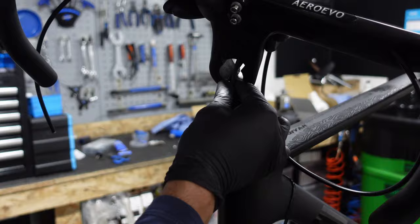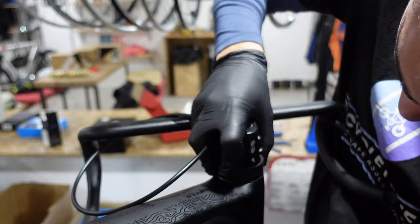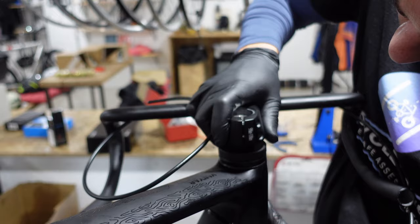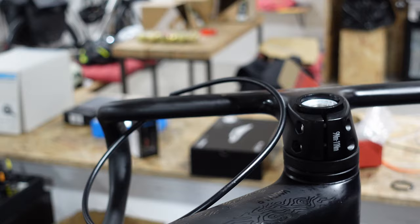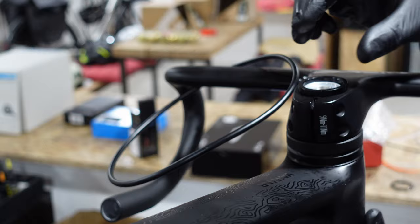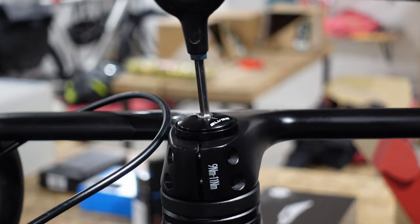Next we can install the handlebars, which is pretty straightforward. We position the bars, ensuring the nipples on each spacer slot into one another — this design ensures unified movement of all the spacers as the bars rotate, since they're not circular. Next we focus on the top nut, whose role is to compress the headset, which is why we left that 3mm gap when cutting the steerer tube earlier. Tighten this nut just enough to achieve the necessary compression so there's no play in the headset, but not so tight that the bars don't spin freely.